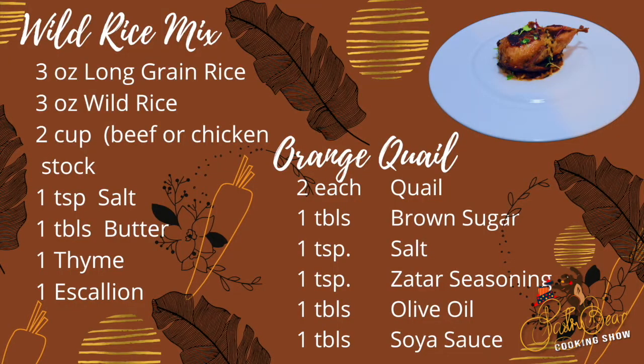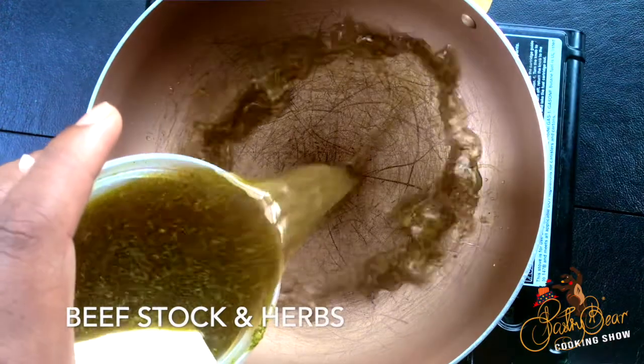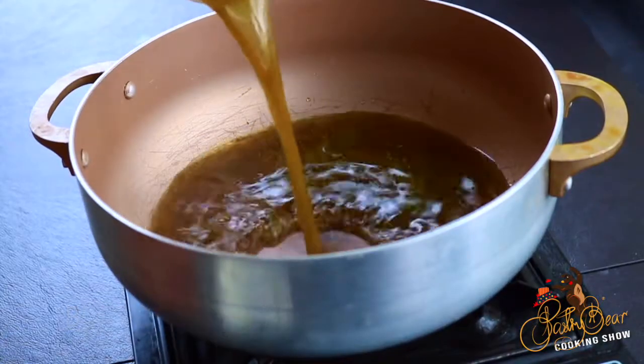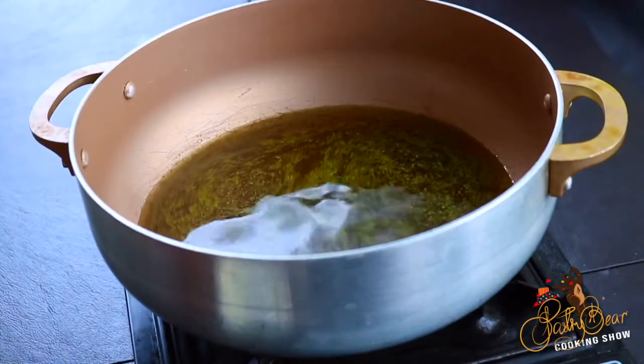Today I wanted to make this quail dish because it reminded me of when I was growing up. We used to go bird hunting and this was something that I really enjoyed doing. We used to cook those birds on an open fire in the woods.